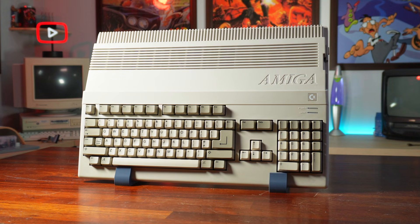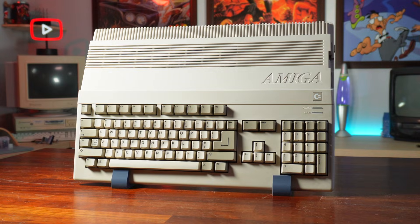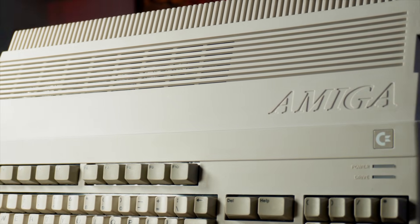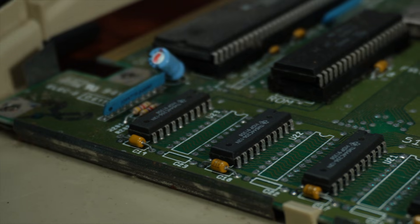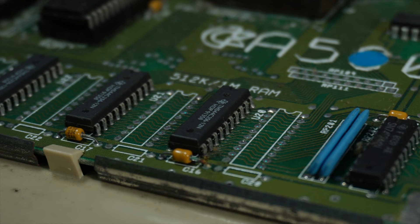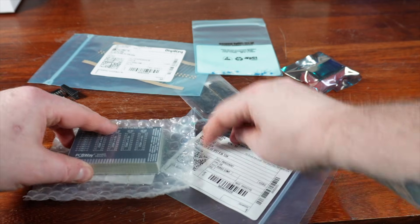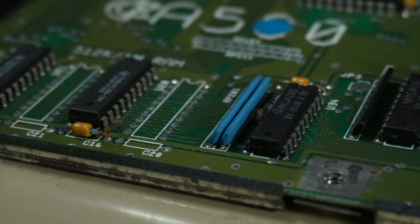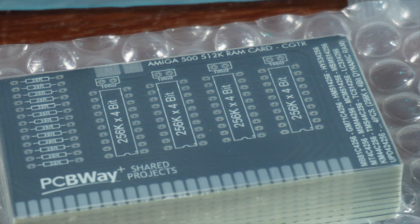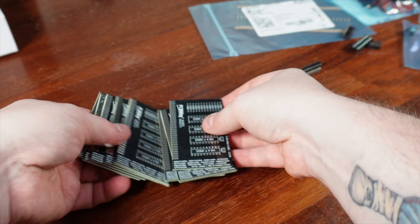On to the actual point of this video — I want to install some upgrades that make this machine more usable in 2025. For the most part, with one small exception, everything we're going to do is an external upgrade. We won't be soldering anything onto the system board. We started in the last video with a RAM expansion unit — rather than solder RAM chips directly to the revision 6A board, I went with a clone of the original A501 RAM expansion, which gives us an extra 512 kilobytes of RAM via a trapdoor expansion.